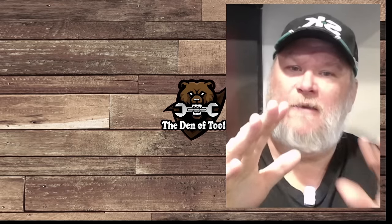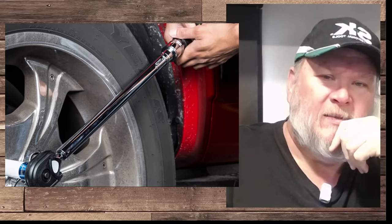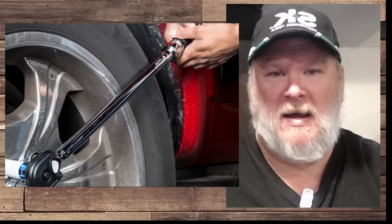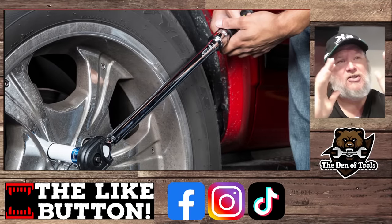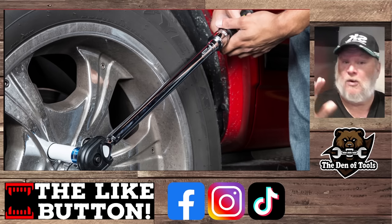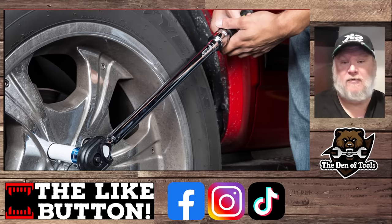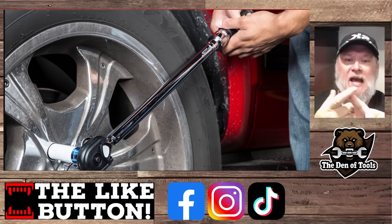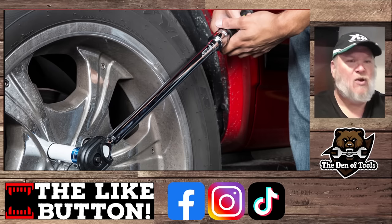Hi there, guys and gals. Welcome back. Today I got a hot take for you. I know it's going to upset some people, but it's time to talk about it because you need to stop buying this style of torque wrench. We're going to talk about what you should be buying instead. Now, this may not apply to everyone — advice like this never does. There's always somebody who's the super special exception, and for pros working in tire shops, this is not going to be for you. You're going to have specific tools for each job. This is going to be for the DIY weekend warrior, shade tree mechanic, the prosumer kind of person — people who like technical accuracy but don't want to spend top dollar.